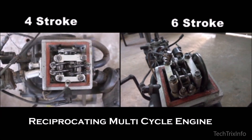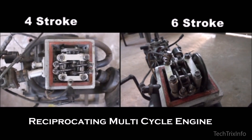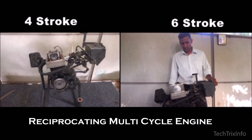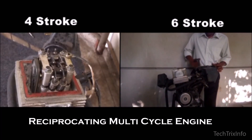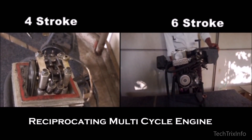On the other side you can see the six-stroke mode operation of the same engine. Here all four valves are working. The six strokes are: suction, compression, power, exhaust, air intake, and air exhaust. If you want to know more about how a six-stroke engine works, there is a link in the description below — please go and watch that.